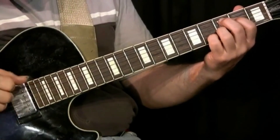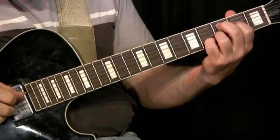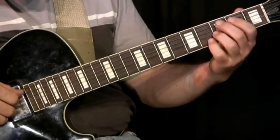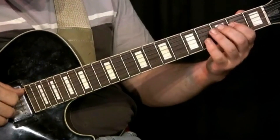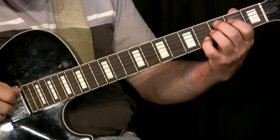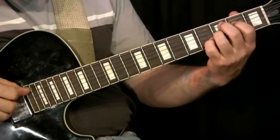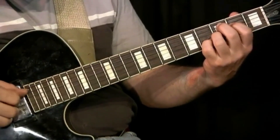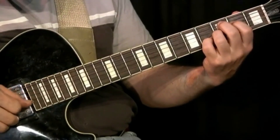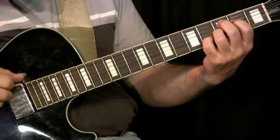The tune starts with this C7 sharp 9 shape in the second position and may include also the open E string and several bass notes. The fingering: C on 5th string 3rd fret, E on 4th string 2nd fret, B flat on the 3rd string 3rd fret, and D sharp on 2nd string 4th fret. So that portion of it is a C7 sharp 9. And I mix in that open E string at the rhythmically correct spot, in this way.